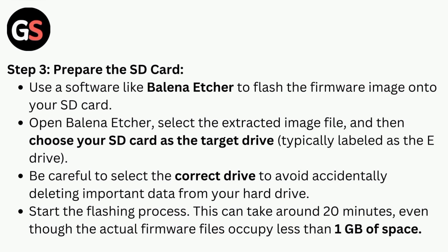Start the flashing process. This can take around 20 minutes, even though the actual firmware files occupy less than one GB of space.